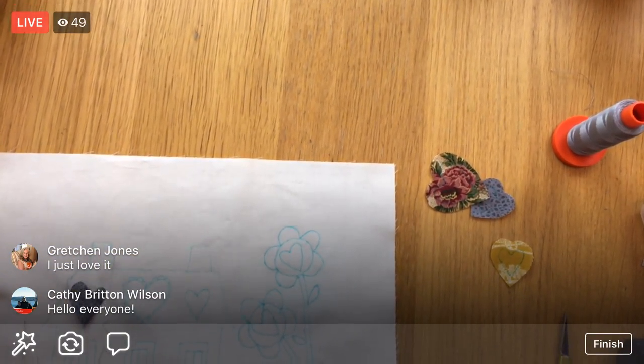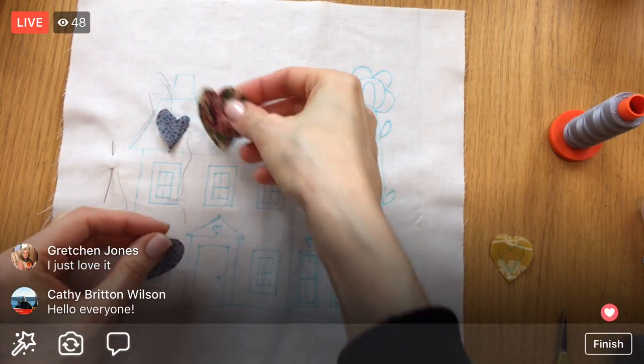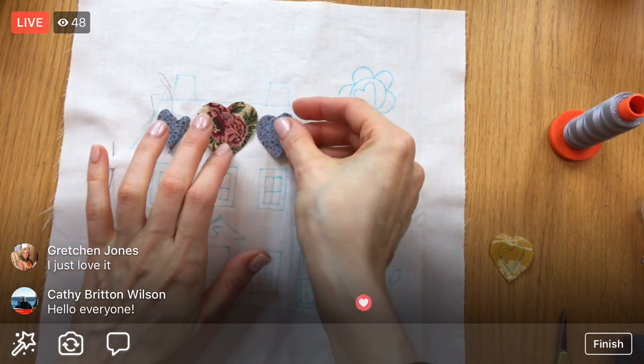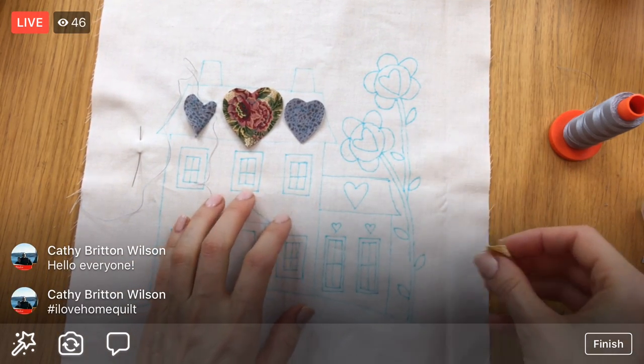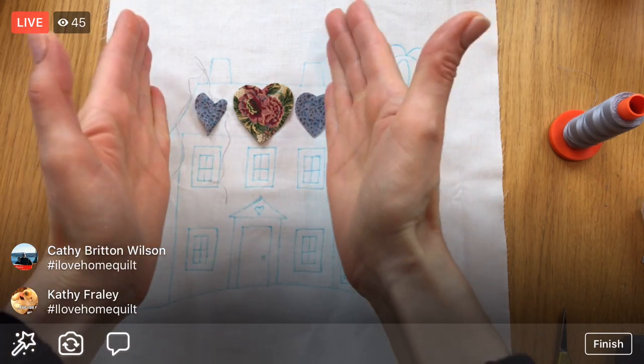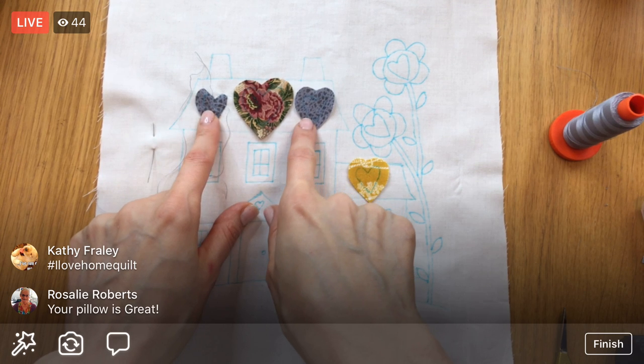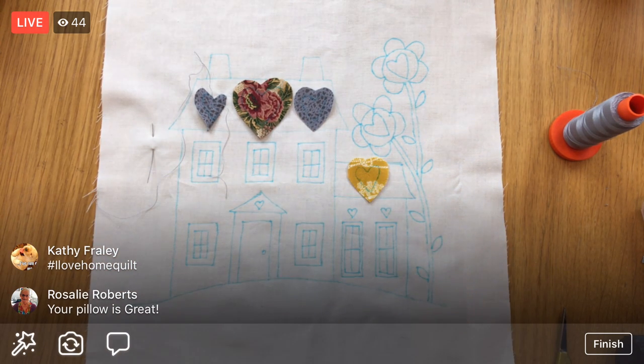We have the other hearts already cut out, and we're kind of making decisions still. This is what we decided from last night — a kind of balanced approach to the hearts, with similar hearts on either side and then this little special one down here.